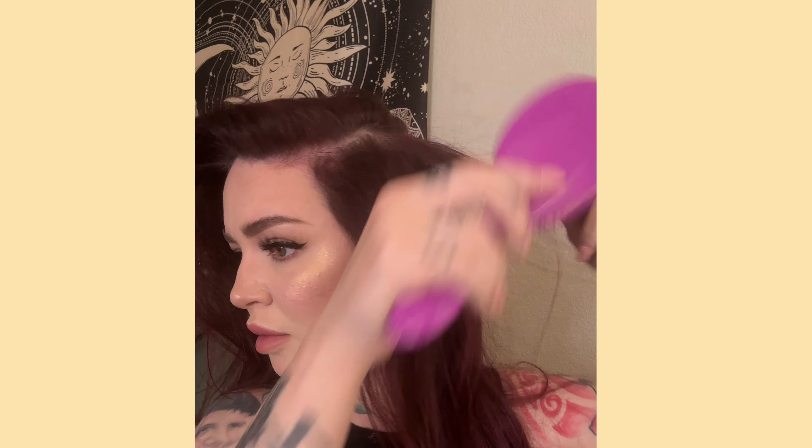Next I'm going to apply the two-clip weft to the sides of my head, and again I'm going to lightly tease where I'm placing the clips. It just makes it more secure.